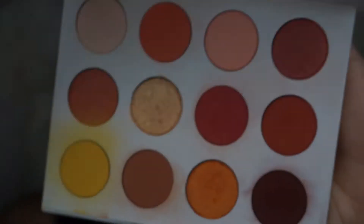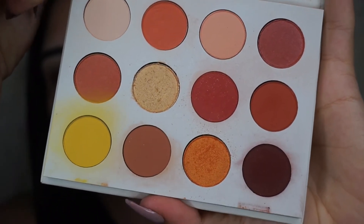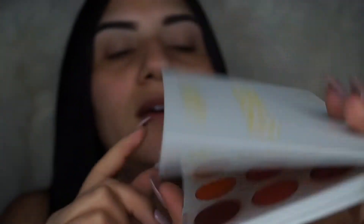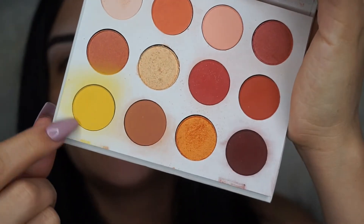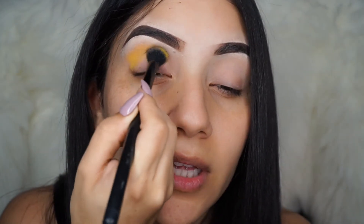We're going to start off by using this palette right here by ColourPop — the QAF palette — and it has such gorgeous colors in it. I love all these colors, they're like fall colors, I love them. My favorite is this yellow one. The first color we're going to be using is the yellow; we're going to go ahead and put it on our crease, and we are not going to set our eyelids. We're going to start packing it on just like so.